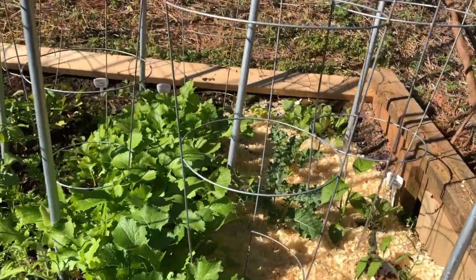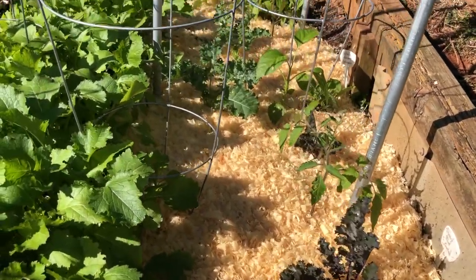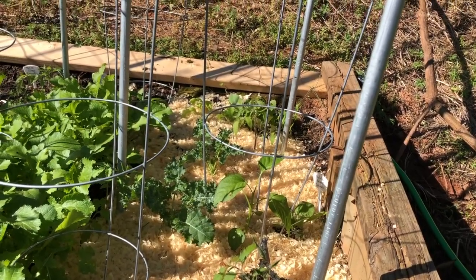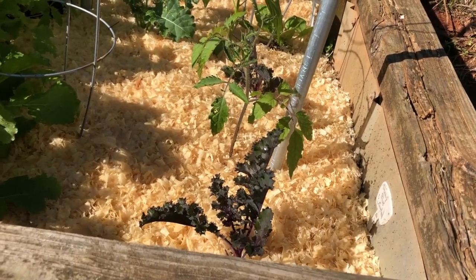Right over here, I still have the kale. I'm planning on keeping the kale pretty small like this because I want to harvest all the little baby leaves, and it'll get too warm for the kale pretty soon anyway. So I'm just going to keep harvesting my baby kale leaves as long as I can.